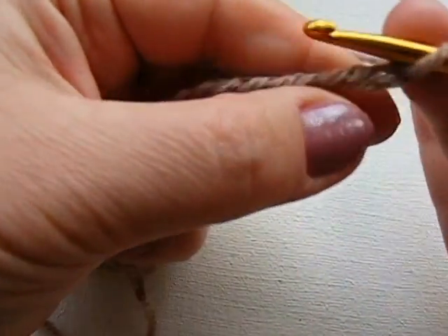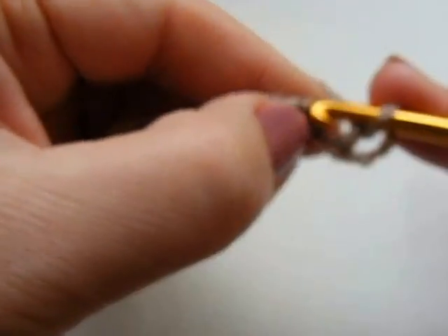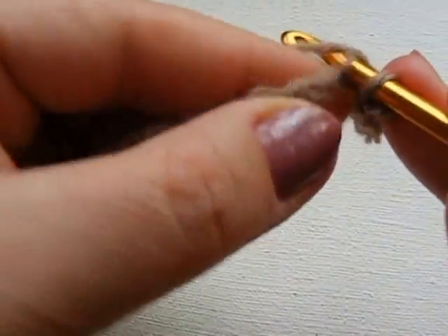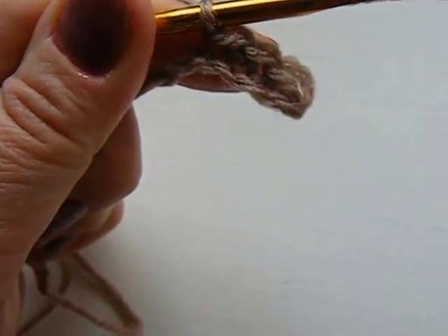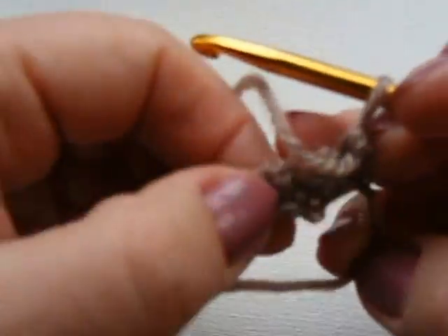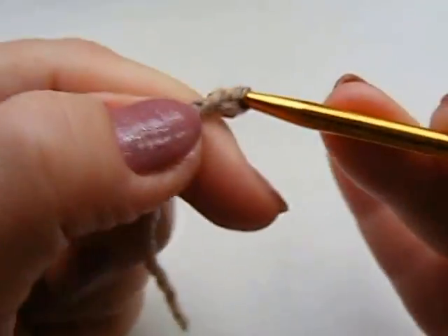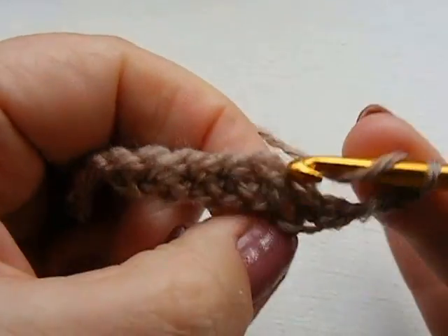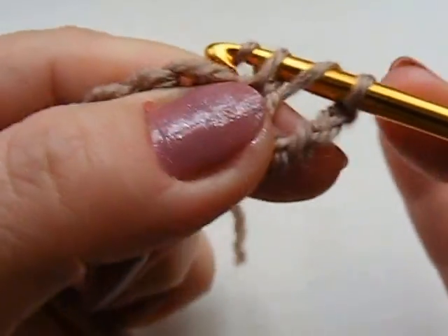Теперь в каждую из воздушных петель провязываю полустолбик. Думаю, всем понятно — легко, ничего сложного. Обвязали. Вот она несколько уплотнилась, эта цепочка. Поворачиваем на обратную сторону, поворачиваем вязание, и делаем 3 воздушных петли подъёма: 1, 2, 3. Делаю накид, и вот прямо в эту же первую петлю провязываю столбик с одним накидом.